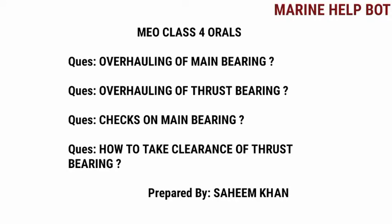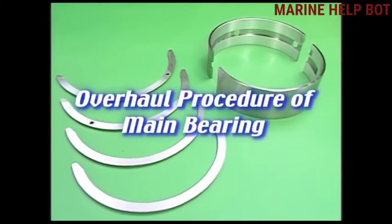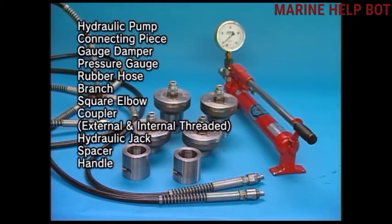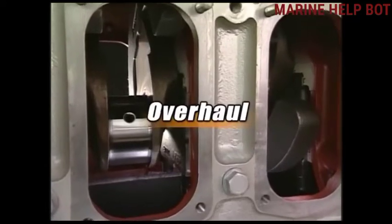In our MU class 4 overalls, there are questions asked on overhauling of main engine, overhauling of thrust bearing, checks on main bearing, and how to take clearance of thrust bearing. I have covered all the topics in this video. Before overhauling, we need some tools ready: a hydraulic pump, a drawing out tool of main bearing, a holder holding tool of main bearing, and an upper metal detaching and attaching tool.